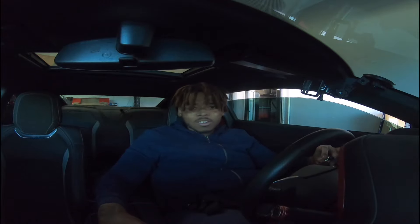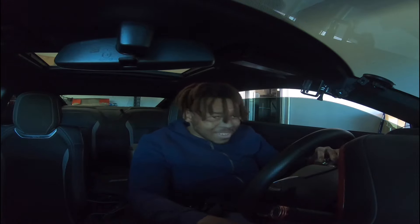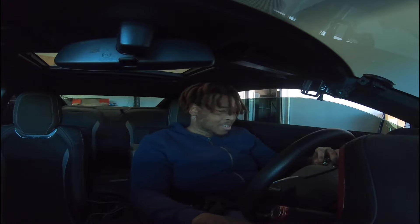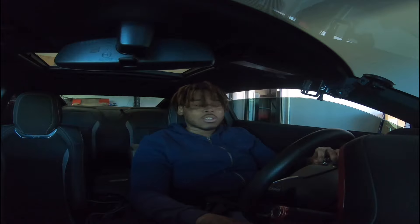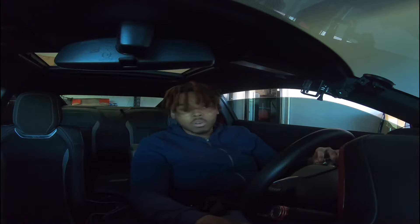Oh yeah! Oh yeah, it worked baby - we got that two-step! And that's that - that's at like 2000 right now. I'm about to go ahead and make it all look pretty.